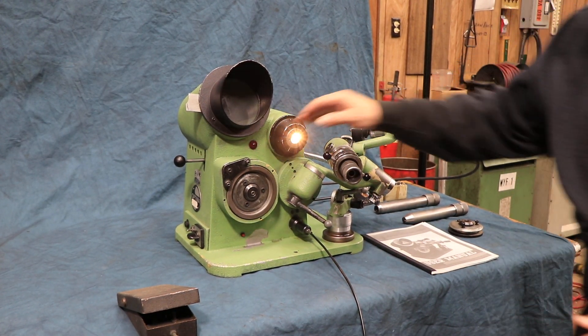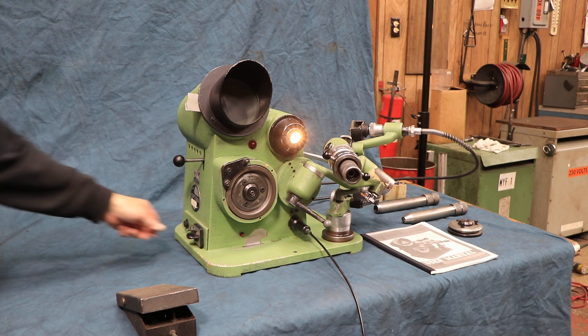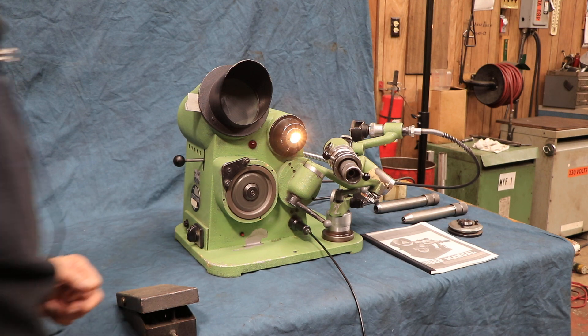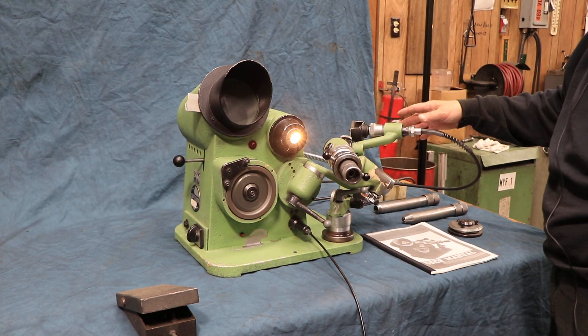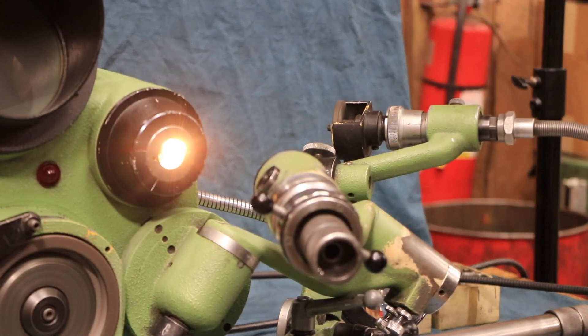The grinding wheel runs on 110 volts, regular household current. When we turn that on we start the wheel up. Over here we have this wheel — it's driven off the main wheel and it rubs against the back if you have it set right.